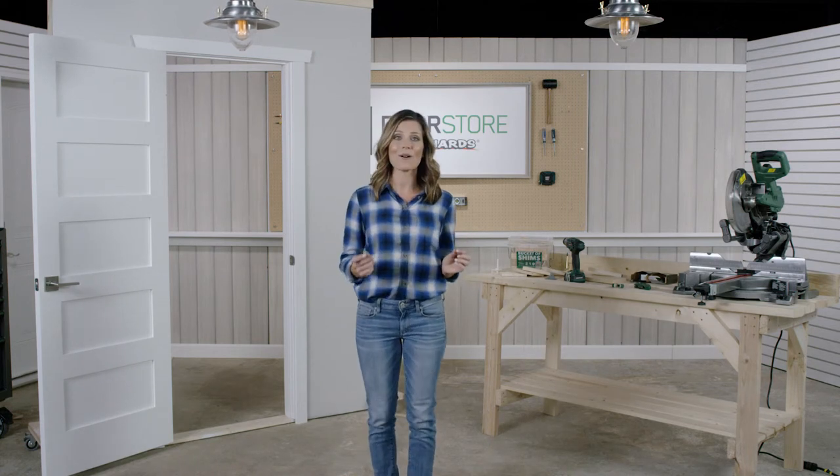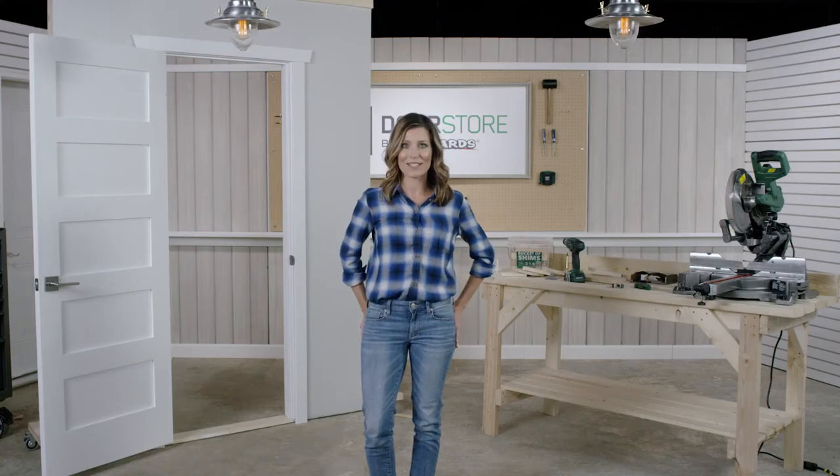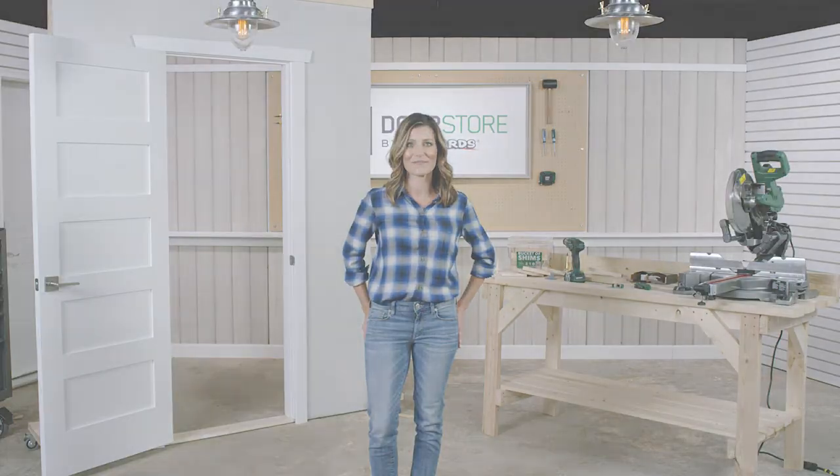Okay, so now you know how to determine the swing of your door. Check out our video library and blog, or shoot us an email or chat with us live and we'll do what we can to answer your questions. Thanks for joining me in the Door Store Studio. I hope we've made your door buying experience just a little bit easier. Thank you.